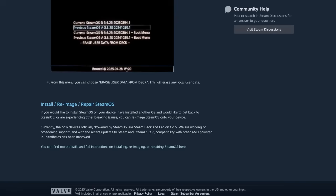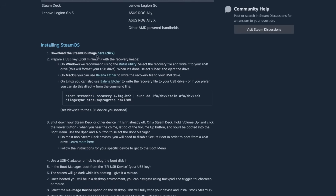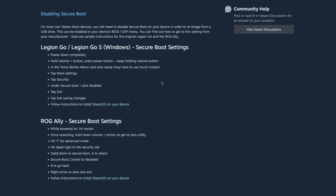Thankfully, Valve, being the goated company that they are, has released a recovery image for SteamOS that you can install on just about anything. So we don't really need to use Holo ISO or any of those other third-party rebuilds of SteamOS anymore. We can just use the recovery image and it just works. I used Etcher to burn the image, threw it in, booted up to it, and the installation process was super easy.